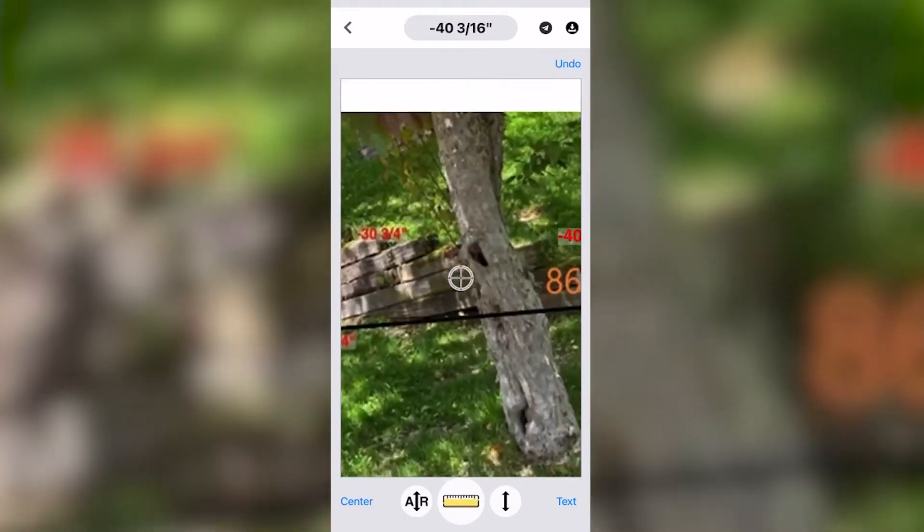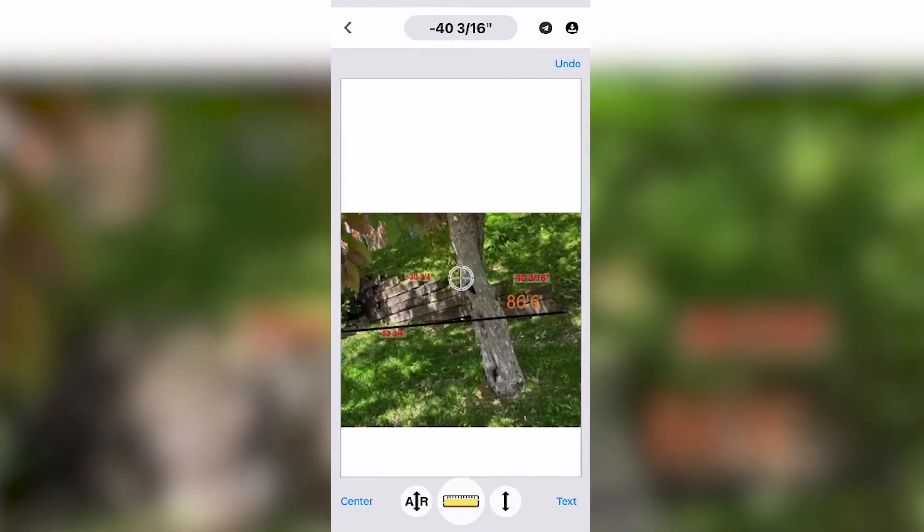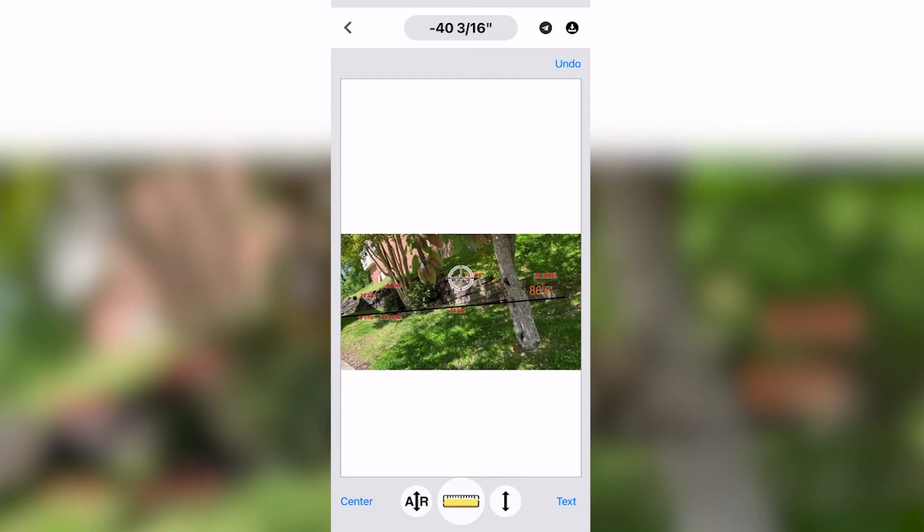Super easy and quick. When you finish, you have a photograph of the job site with all of your height and distance readings added.